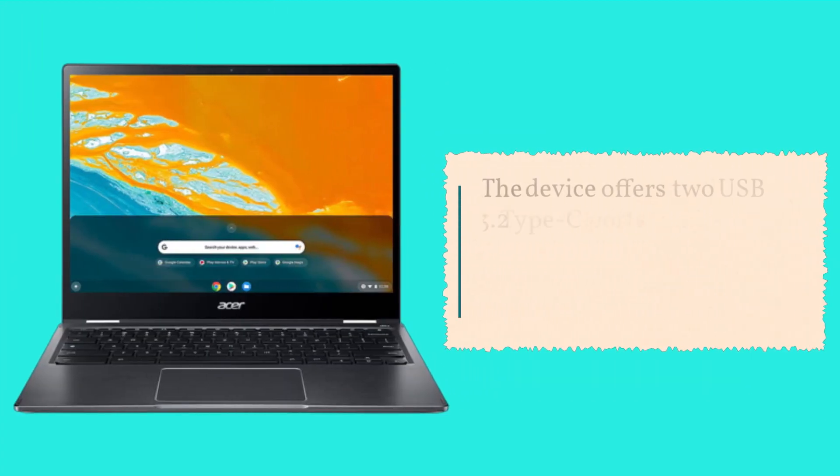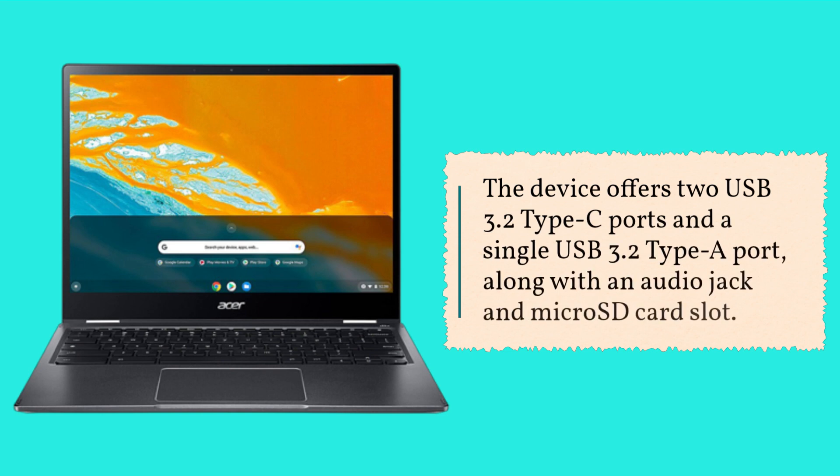The device offers two USB 3.2 Type-C ports and a single USB 3.2 Type-A port, along with an audio jack and microSD card slot.